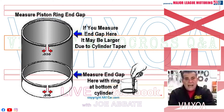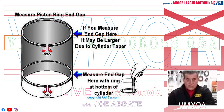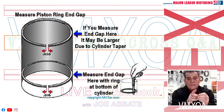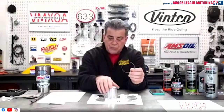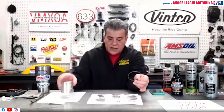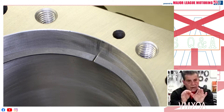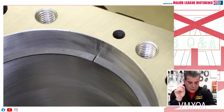I want to talk to you tonight about the end gap on your rings. Your rings look like this on your piston — right here at the end there's a gap. The bore of the cylinder will make the ring pinch and get together. What you want to avoid is having the ends of that ring actually touch each other. There should be a gap there called an end gap on your ring.